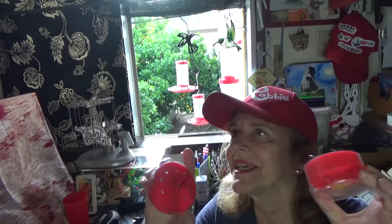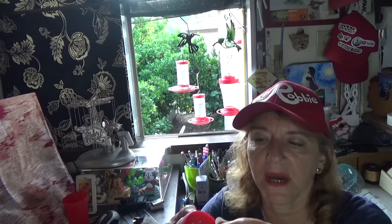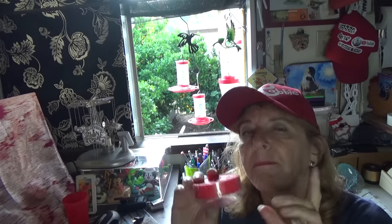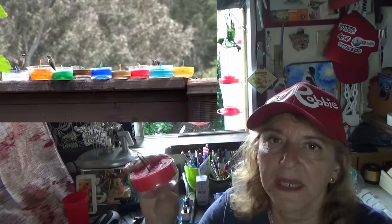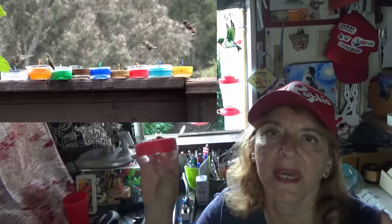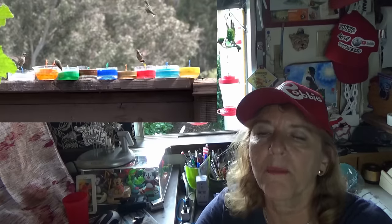I can already hear people asking, what about the color? They prefer red, like hummingbirds usually do, because they gravitate toward red and want to check it out. But once they know what it is, they will go to any color. They're eating out of the blue ones, the brown ones, the gold-looking ones — it won't matter that much.